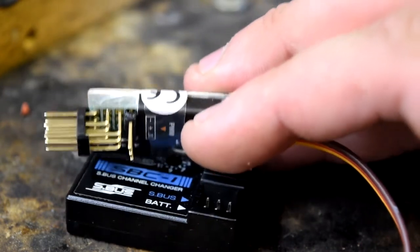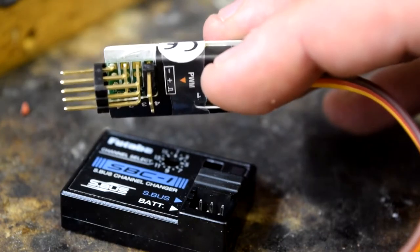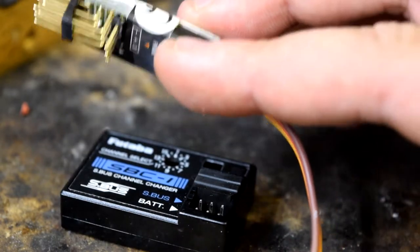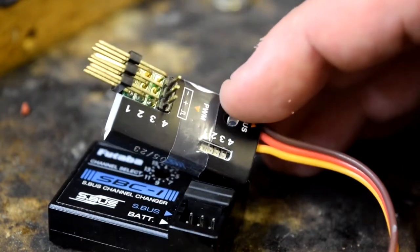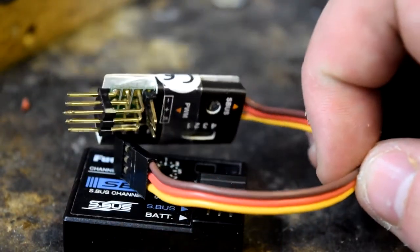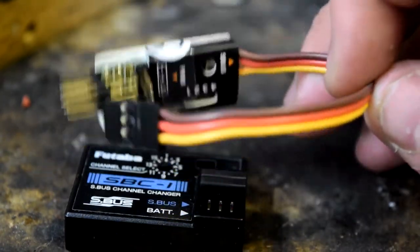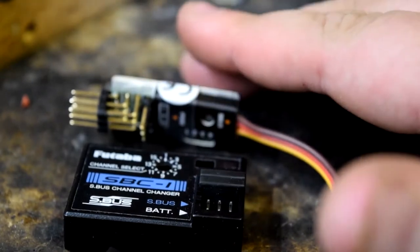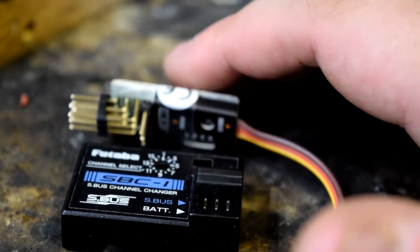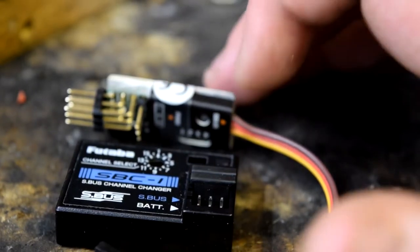Say you use a Vector flight controller. On your S-Bus lead, if you put a wire lead — going off what I've heard from people like Matt Ogbord — you put a wire lead in, have one end go into the Vector and another wire lead go into here. These outputs can then be for dedicated separate servos — so flaps, undercarriage, pan and tilt — stuff that isn't used by your flight controller.